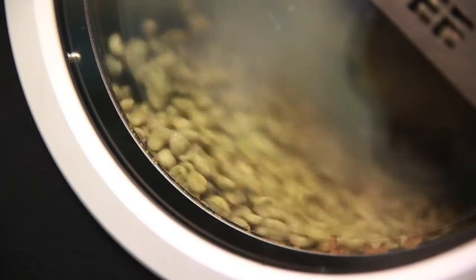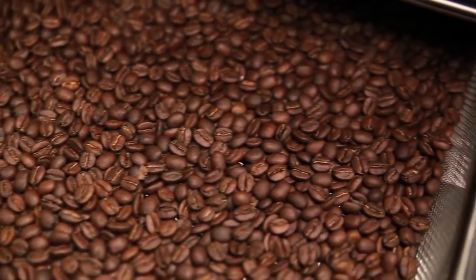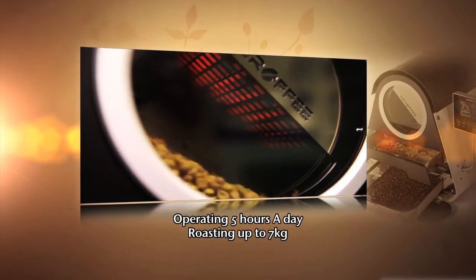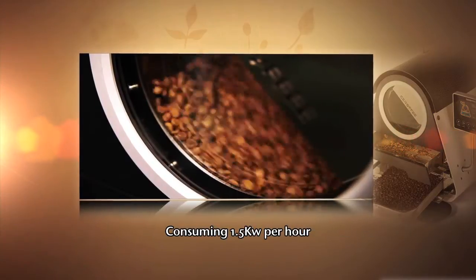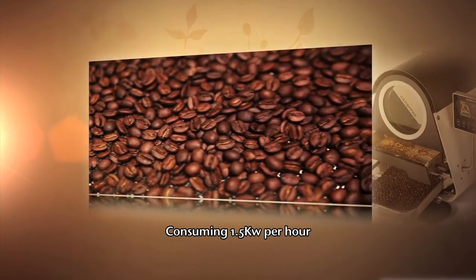Because the heater is installed inside and roasts the beans directly, the energy efficiency is high and with consuming little power, it extracts the unique taste. If it operates for five consecutive hours a day, it can produce seven kilograms of coffee beans a day. It roasts more beans with less electricity than existing machines, and because users can retrieve only the roasted beans, it saves manpower and time.